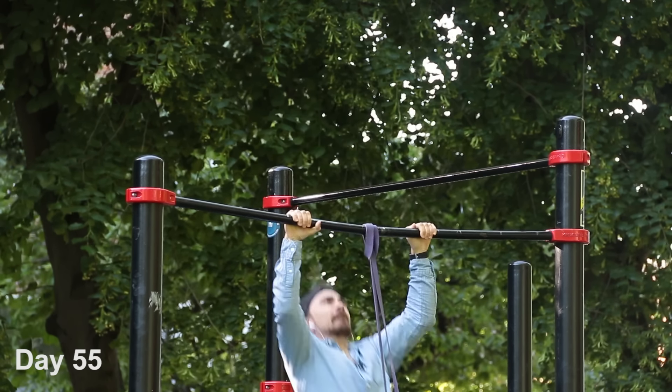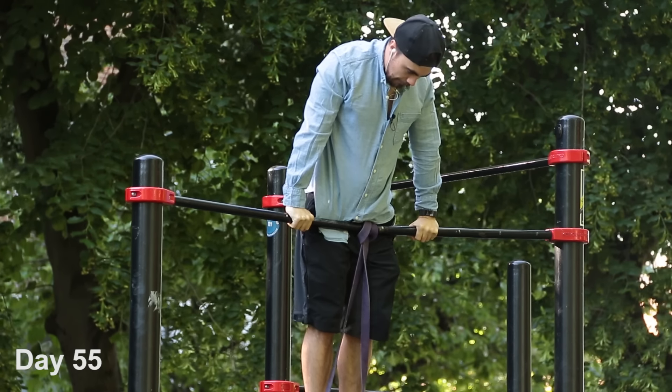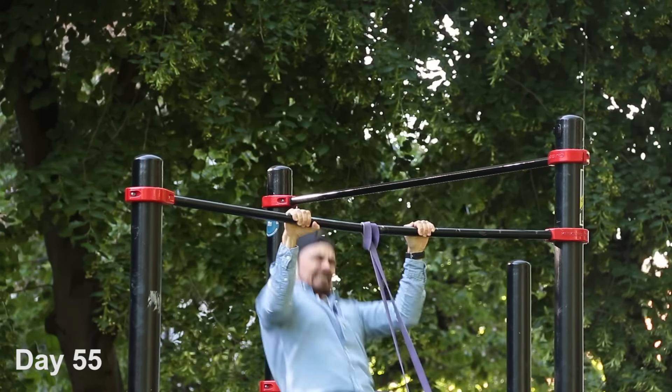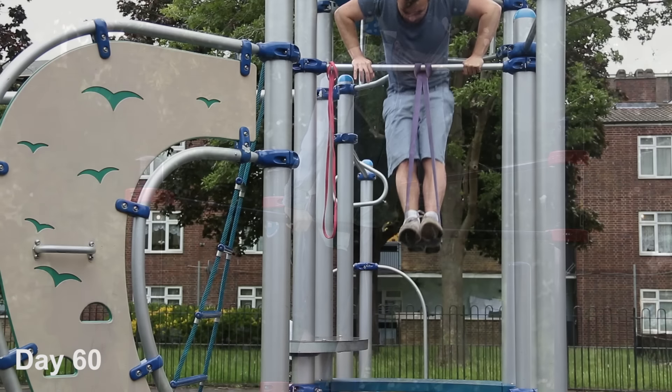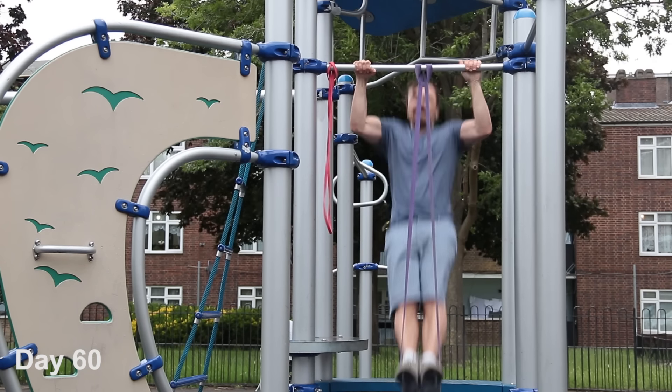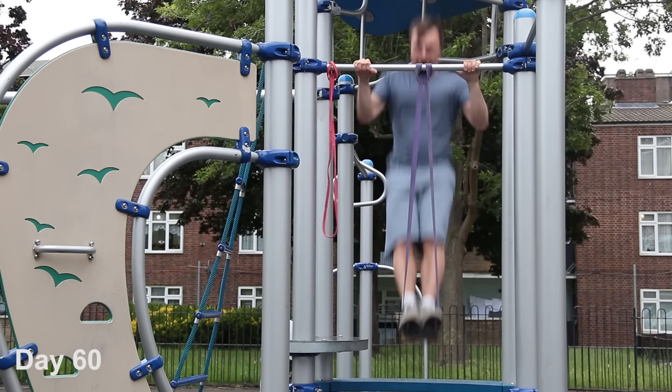I thought I was going to be able to do this. I genuinely think I'm strong enough to do it with those bands — I just don't think I have the technique down at all. It feels like I'm all over the place. So: practice, practice, practice.